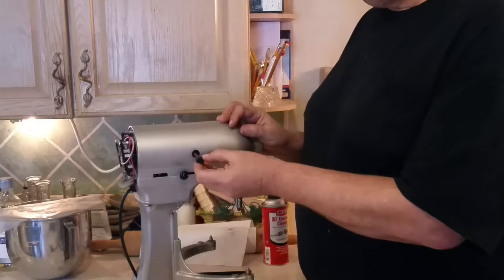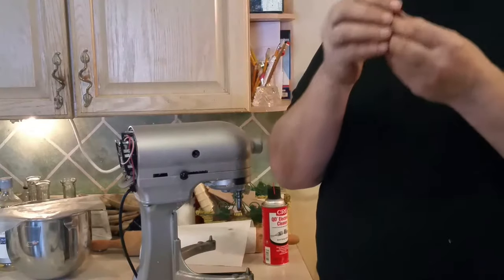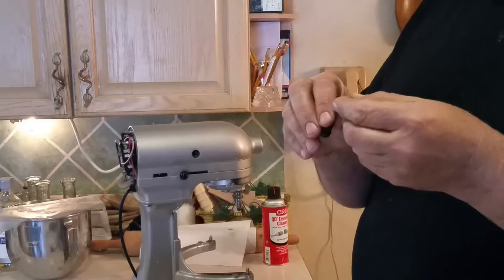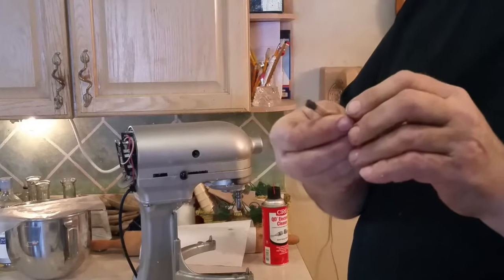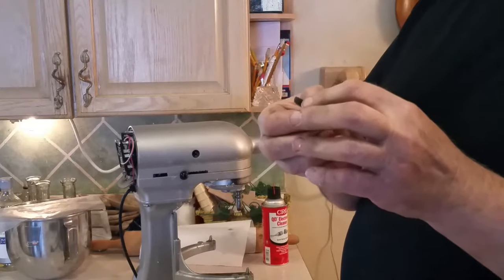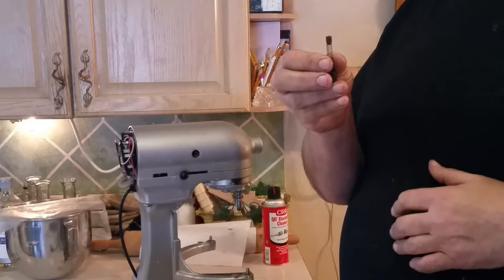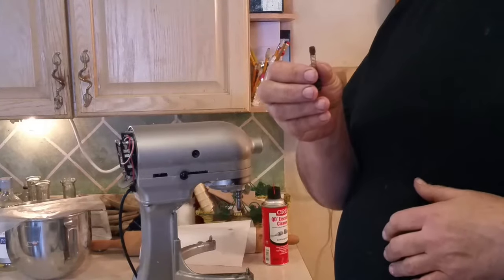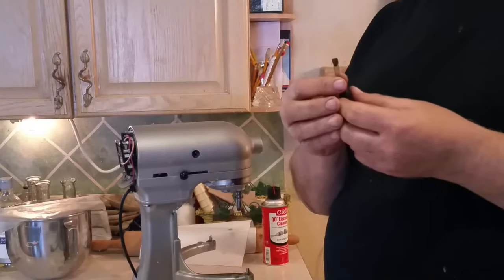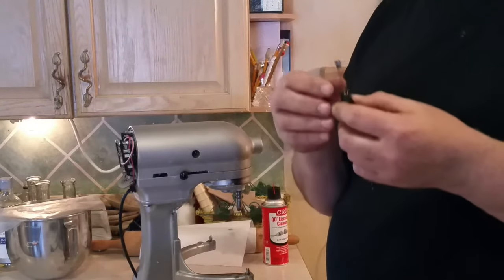There are three parts to this brush assembly. This is the brush, and it's got a little bit of dust on it because it's wearing down. You can see how short it is — it's worn down to about a quarter inch, and the service limit on these is five-sixteenths of an inch. So once you get down to close to a quarter inch, it's pretty much shot — time to replace them. They're not that much money; you can get them on eBay or Amazon for six or seven dollars for a pair, including shipping.